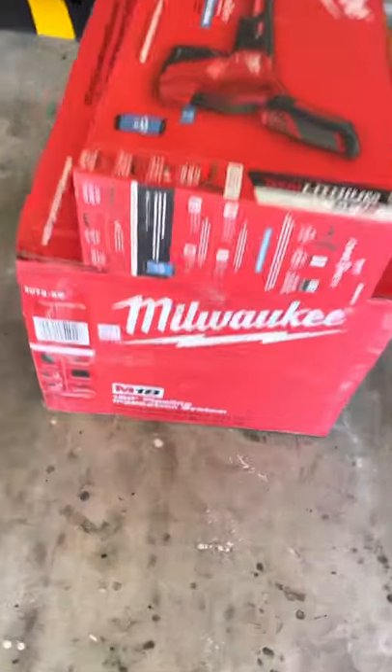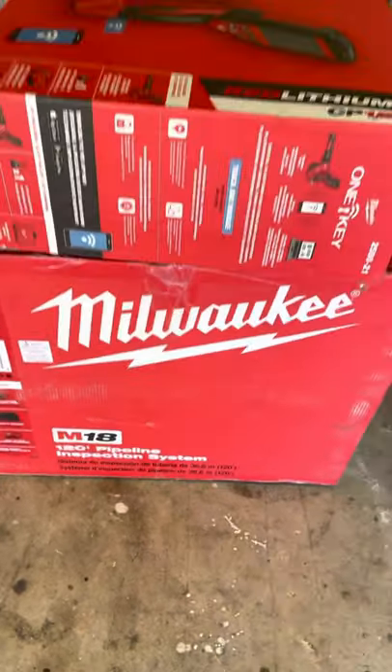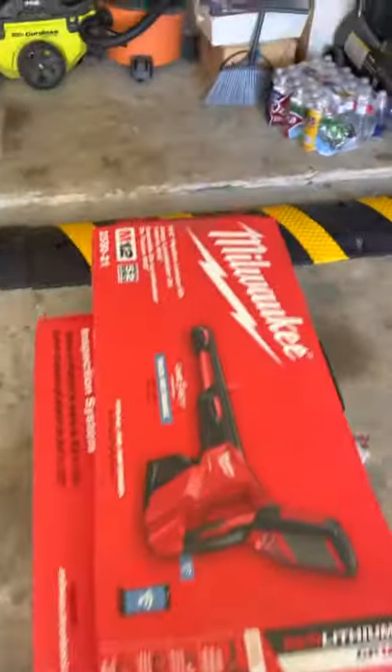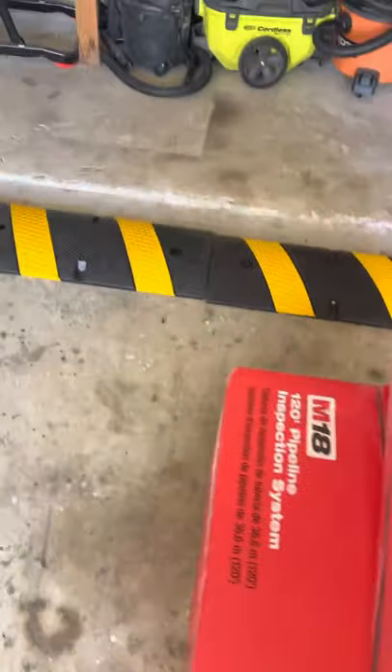A quick unboxing of the 120-foot pipeline inspection camera from Milwaukee. Just got this in a couple days ago, haven't unboxed it yet. We got the locator as well — you can do that separately. I already cut the box open to save time, so let's see what comes in.